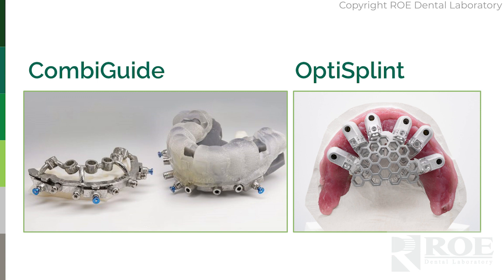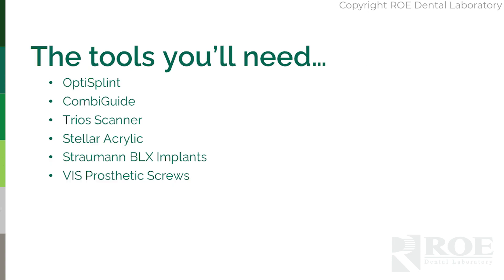The two products we're going to combine are CombiGuide and Grammatry OptiSplint. The CombiGuide is a surgical guide used for bone leveling, site drilling, and implant placement. Grammatry is what we add for the digital workflow to design a prosthesis on the same day. The tools involved are the OptiSplint, the CombiGuide, Trio Scanner, Stellar Acrylic in white, Straumann BLX implants, and the VIS prosthetic screws.